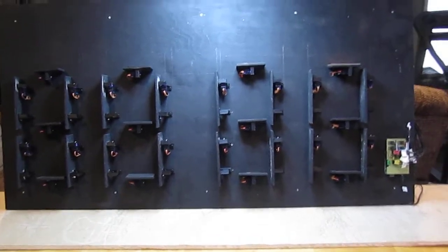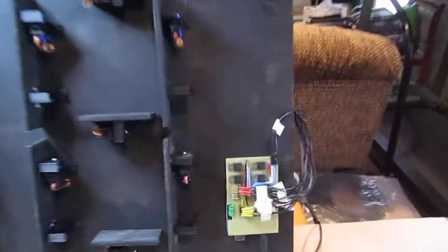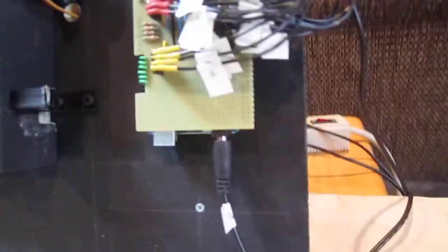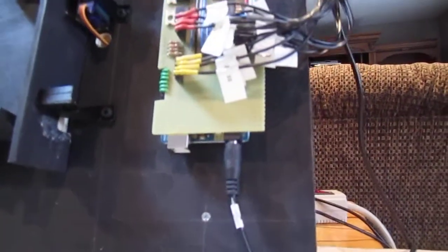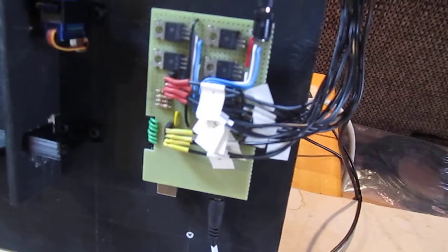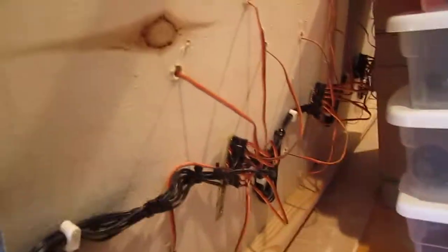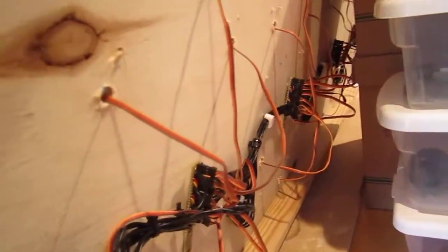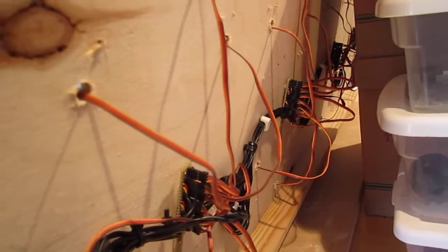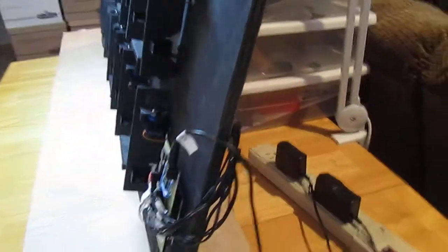We've reached another milestone here — everything is hooked up. I got my custom shield made and it looks a lot better. Before, I had all these wires in there, but I don't think it's avoidable with so many wires. All those wires go back here — there are no more circuits over here, just terminal blocks to hook up all the servos, all 28 of them.